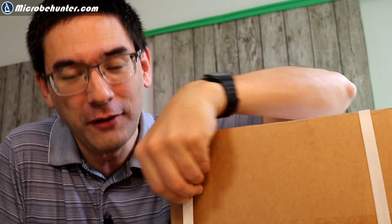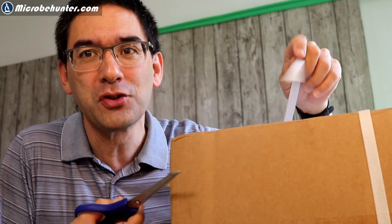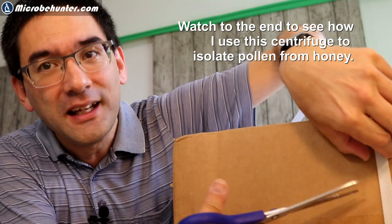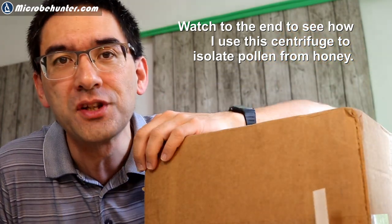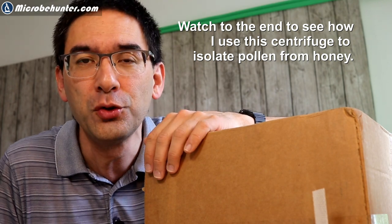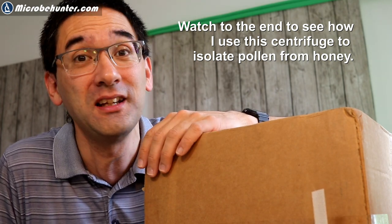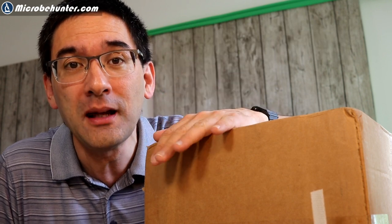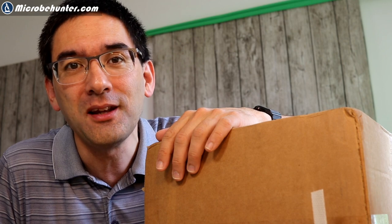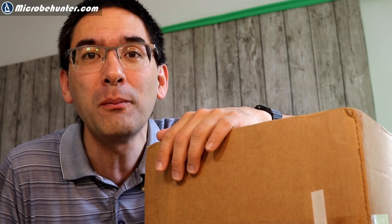Hi, Microbe Hunter here. What I've got here is not a microscope, but this is a centrifuge which I ordered. This was actually one of the cheapest centrifuges I could get. It's an electrical centrifuge — manual centrifuges were significantly more expensive. I'm going to unpack it now and show you what you can do with it. Obviously it's there to concentrate water microorganisms, so it's easier for them to be observed under the microscope.